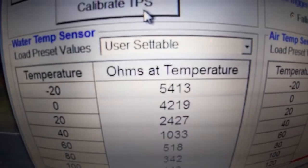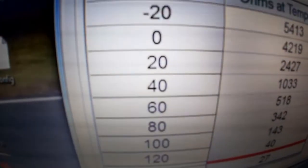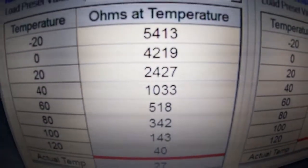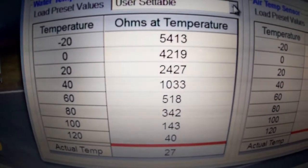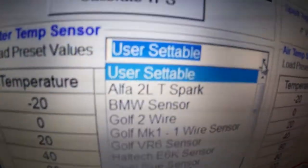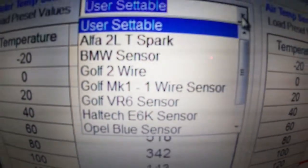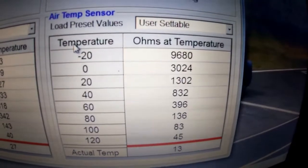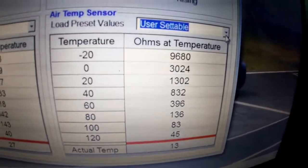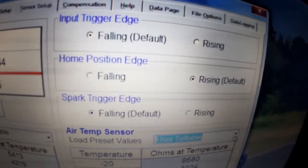Here you set up your water temperature sensor by entering the actual resistance values measured at known temperatures. Usually start at around 20 degrees, take a multimeter reading in ohms, and enter those figures. On this car we've already adjusted it — it's reading 27 degrees at the moment. There are also preset user-selectable options for the most common sensors. The air temperature sensor setup works the same way and also has a preset pull-down menu.